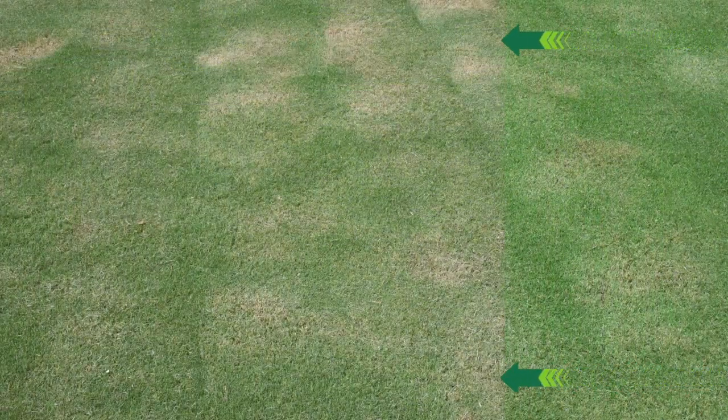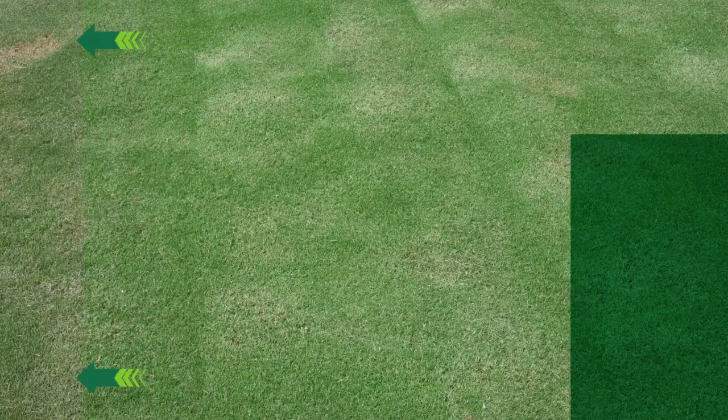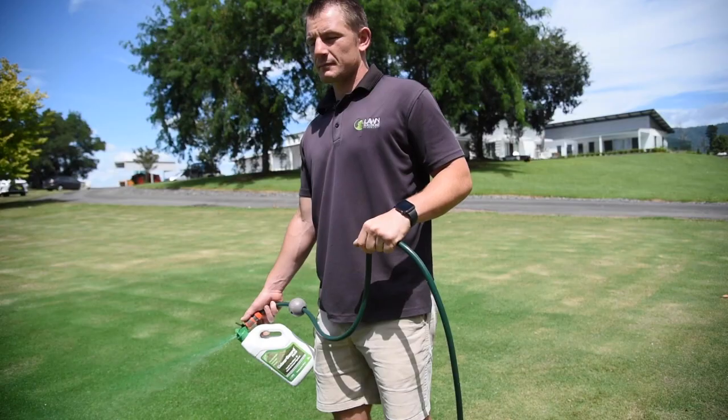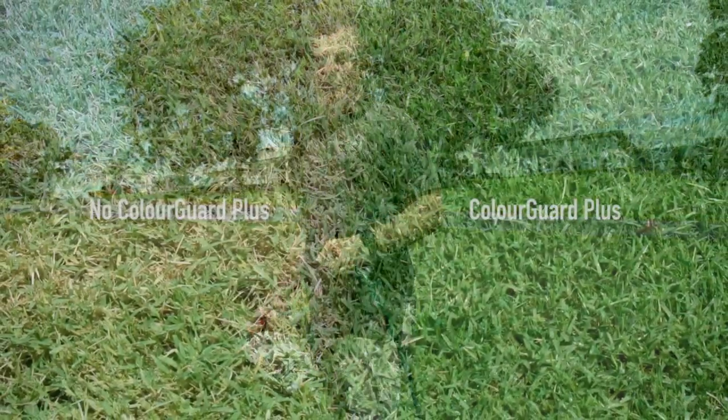If you are looking for more of an instant improvement in color for your grass, then another great liquid option is Color Guard Plus. Color Guard Plus is a natural pigment but also a liquid fertilizer. This pigment, when applied to your lawn, is absorbed into the leaf where it provides your lawn with an instant and natural boost in color.